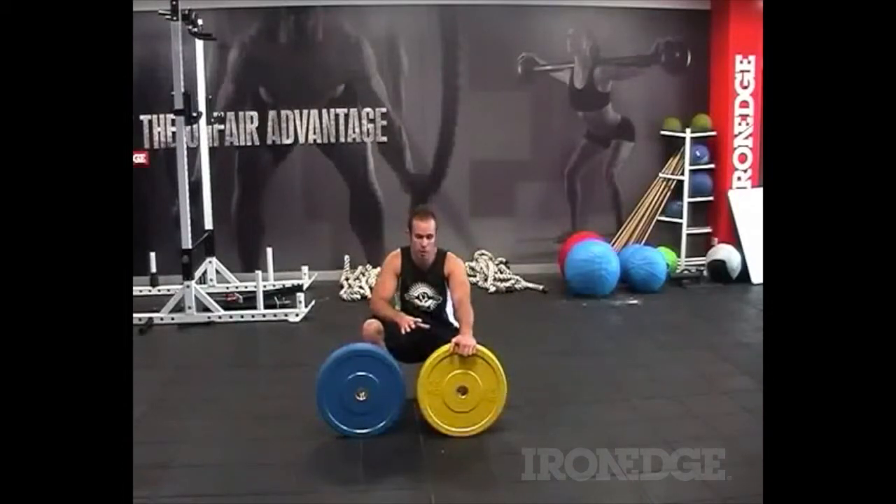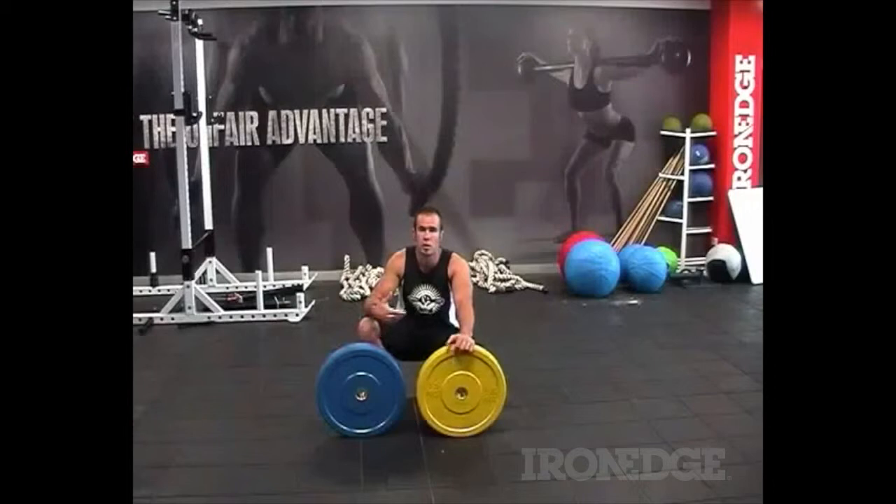They're made out of thick solid rubber with big brass bushings in the centre, which means they're going to last. They've been drop tested to about 20,000 times. They are an awesome plate and price wise, you're looking at about a third, sometimes a quarter of the cost of other bumper plates that are out there in the market.